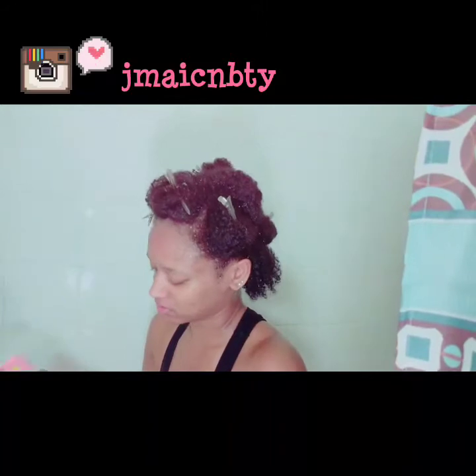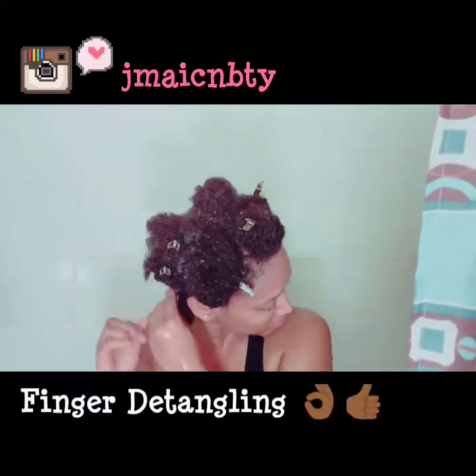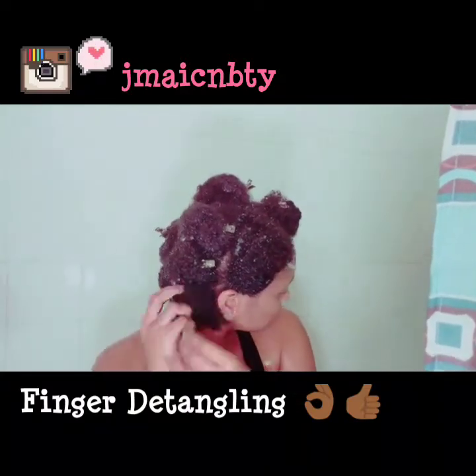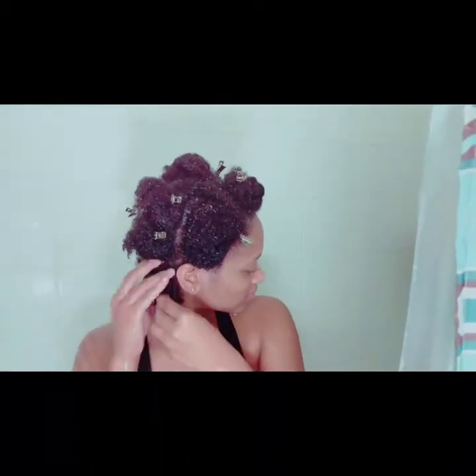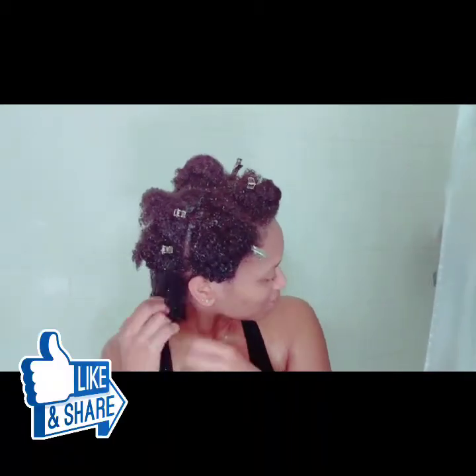I take my time and go through each section, using my fingers to detangle and basically rake the product through so that it's evenly distributed. As you've seen in my previous videos, I love finger detangling — it makes the curls clump so much better, and you can catch any single strand knots without ripping your hair. You'll be a lot more gentle with your fingers.